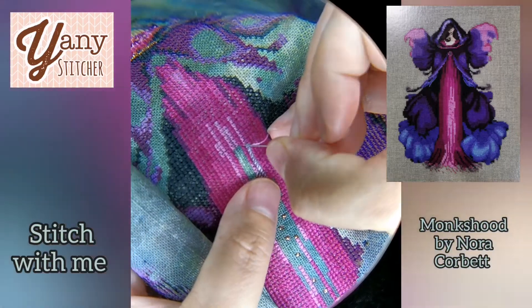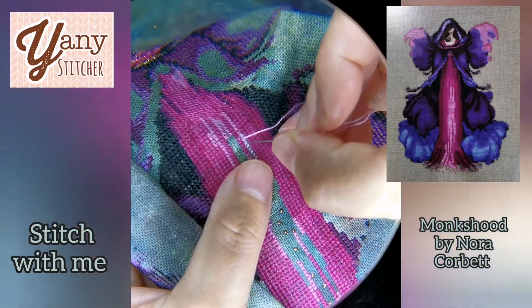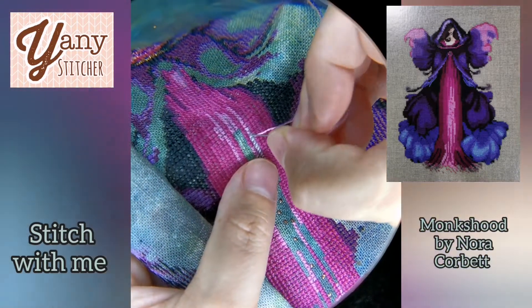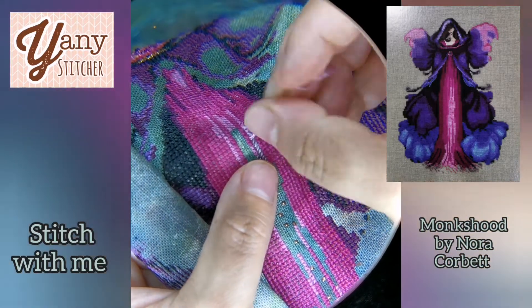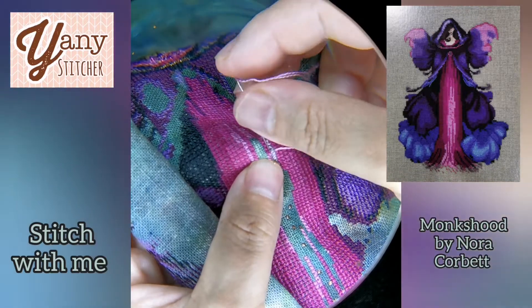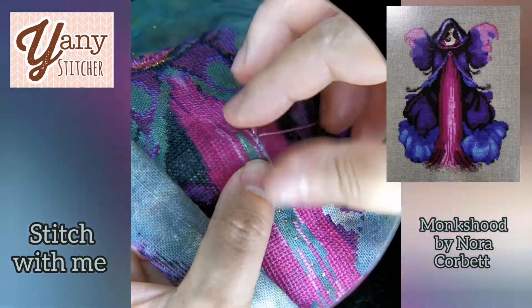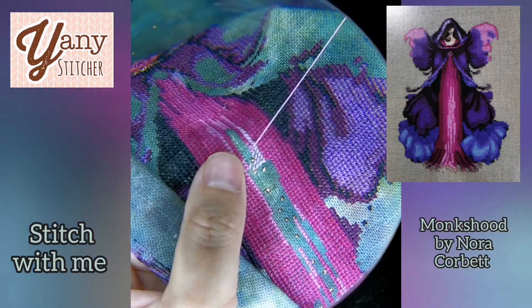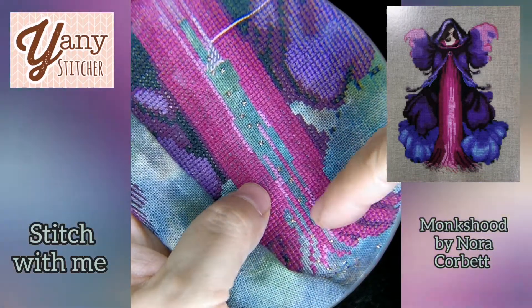Hello, my name is Janie and this is a cross stitch channel where we talk about fabrics and materials and charts, and sometimes we make mistakes — like in this case where I have to unstitch, which is called frogging.